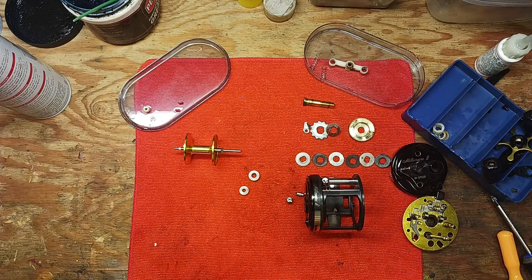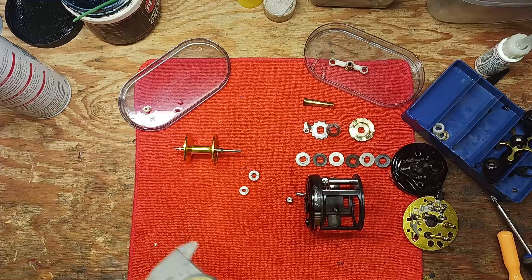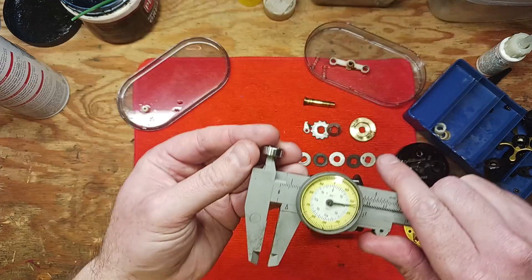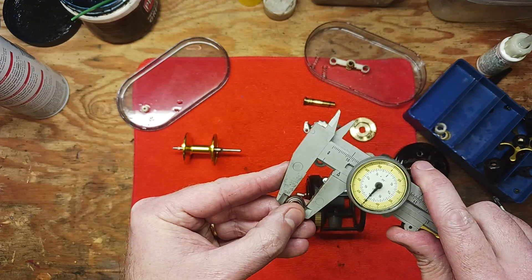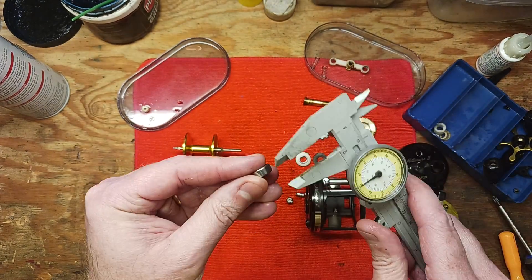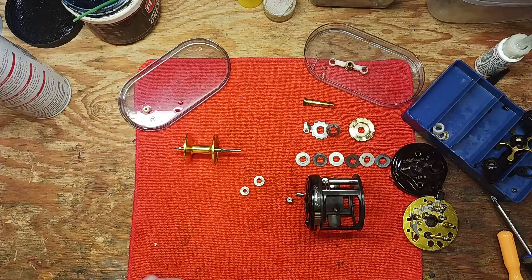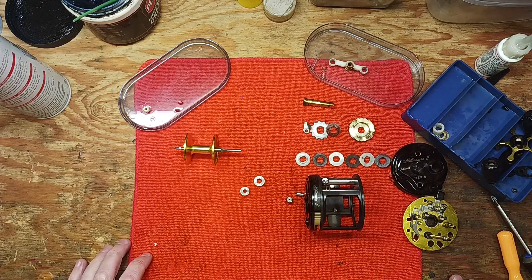For the main purpose of this video — and I've got separate videos on this topic too — we're going to take our caliper and measure the dimensions. We're going to take inner dimensions and record that number, take outer dimensions and record that number, and then take the thickness and record that number. Then I'm going to go online and order up some replacements, and that way when we're ready to do the rebuild we'll have fresh bearings and hopefully get rid of that bearing chatter noise we were hearing.